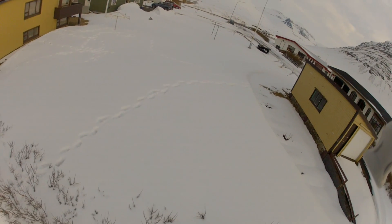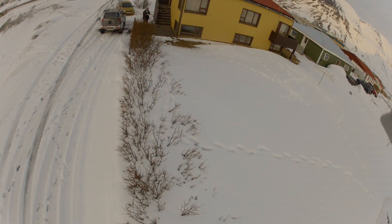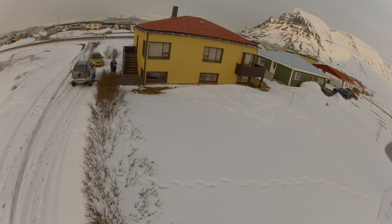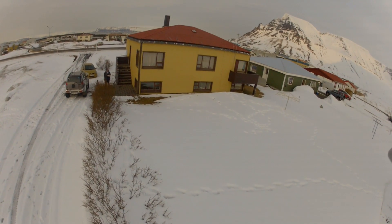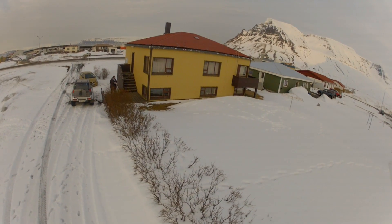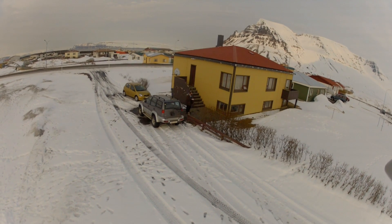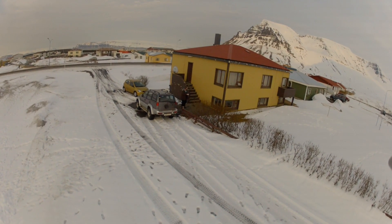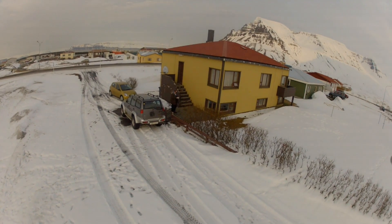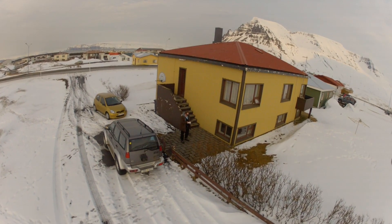The 170-degree lens of the GoPro gives you a fisheye look, but if you want a stable platform for video this is an excellent quadcopter. I've had no problems in the flight — absolutely none whatsoever with the machine itself, the GPS, or anything like that. It is worth mentioning that if you switch from GPS hold to manual the quadcopter will drop a little in height, so it's something you don't want to do very close to the ground. You have to adjust the throttle immediately, but once you figure that out it's not a problem.